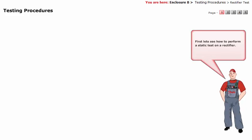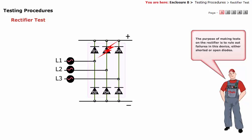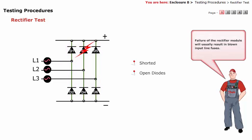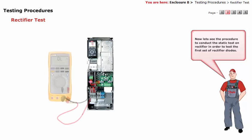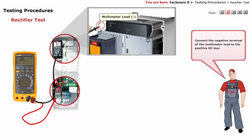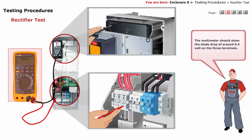First, let's see how to perform a static test on a rectifier. The purpose of making tests on the rectifier is to rule out failures in this device — either shorted or open diodes. Failure of the rectifier module will usually result in blown input line fuses. To test the first set of rectifier diodes: connect the negative terminal of the multimeter lead to the positive DC bus, then connect the positive terminal of the multimeter lead to input terminal L1, L2, and L3 in turn. The multimeter should show a diode drop of around 0.4 volts on the three terminals.